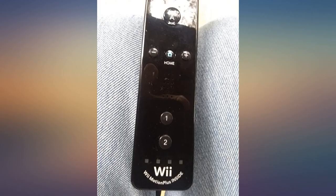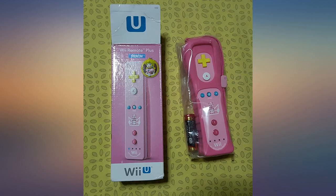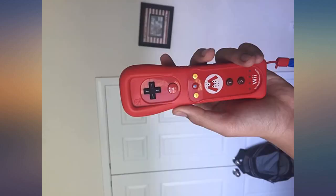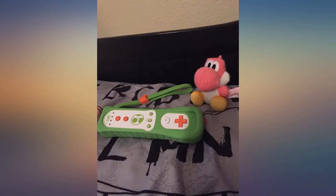Just got them in the mail and can already tell it's an improvement over my original white Wii remotes I bought on launch day 2006. I decided to buy these Wii U branded ones because most new Wii games require Motion Plus technology, and also to match the new Black Deluxe Wii U I pre-ordered.